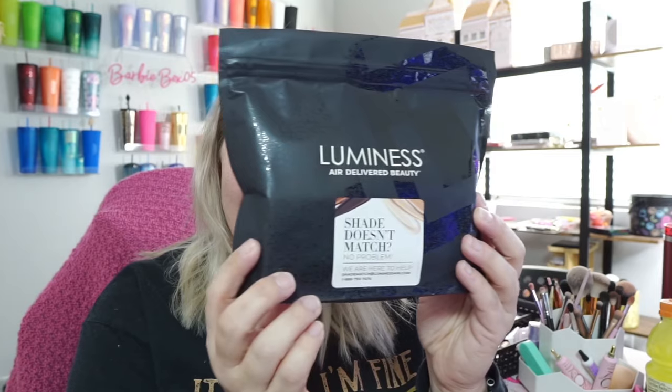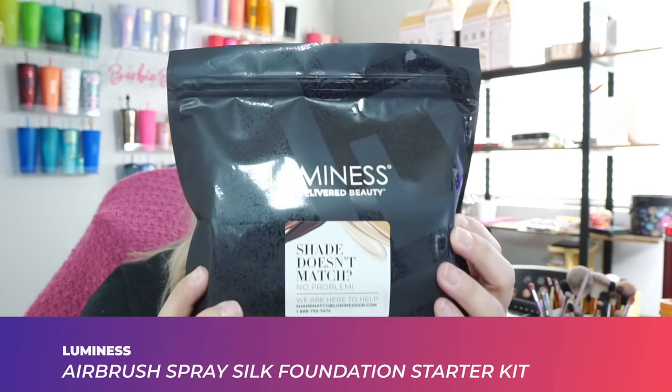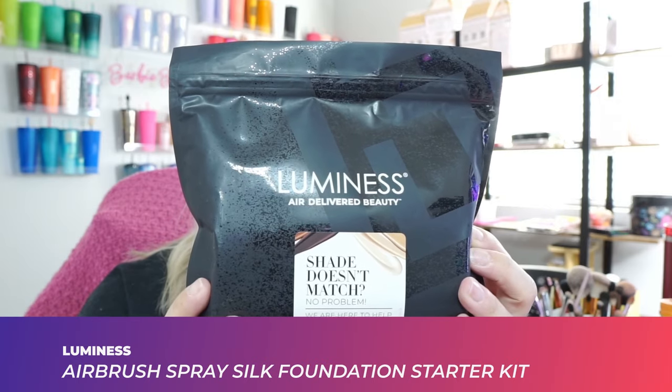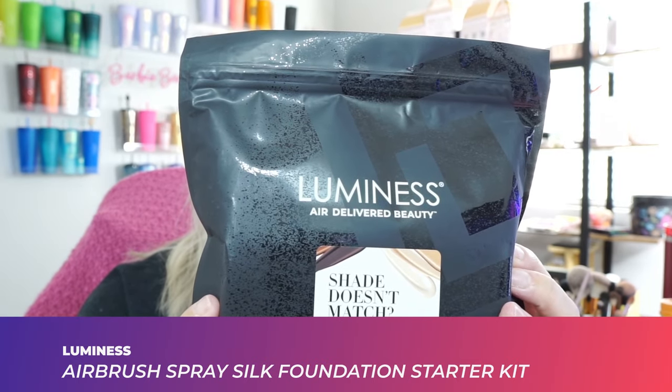Hey guys, what's up? It's Bax, and I'm back with another video. Today you're going to get ready with me as I get ready for church, and we're going to be testing out a product that I got sent for free. It is the Luminous Air Brush Spray. This is the Silk Foundation Starter Kit, and this is in the shade Light Tan.